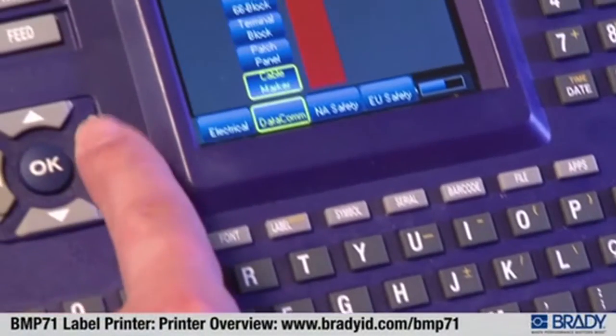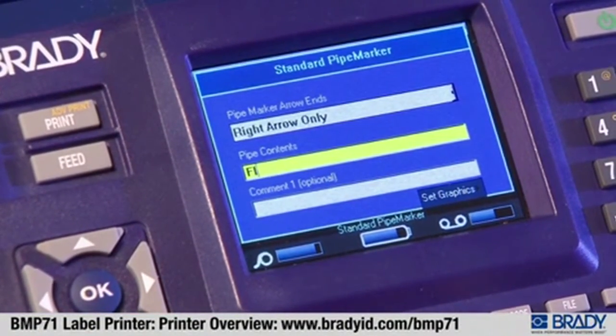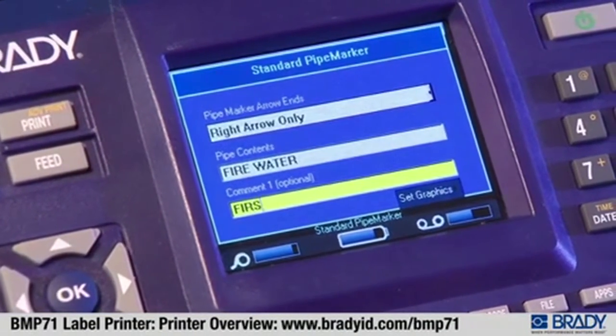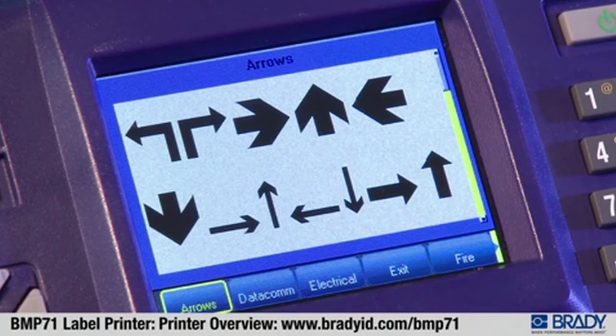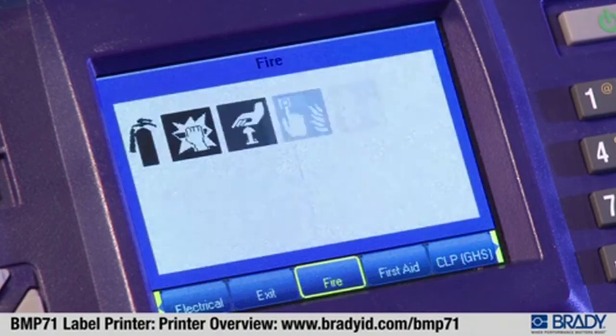The Brady BMP71 also offers advanced features like built-in wizards and templates that make label creation quick and easy for a wide range of applications, including pipe markers, wire markers, 110 block patch panels, and more. Hundreds of symbols are built-in for datacom, electrical, safety, facility, and general applications.